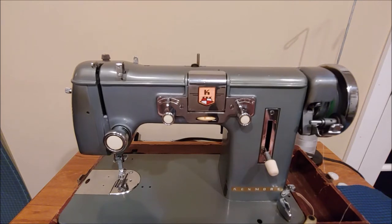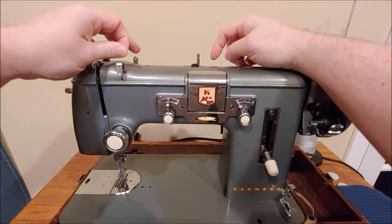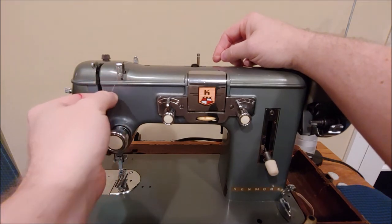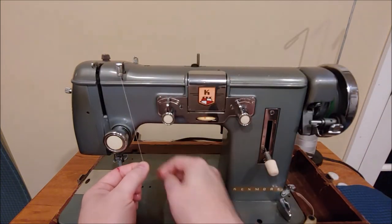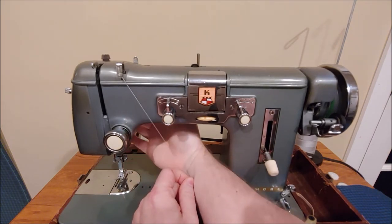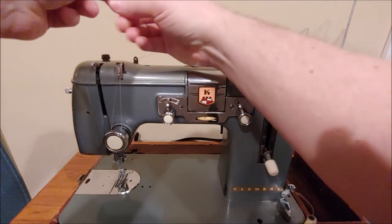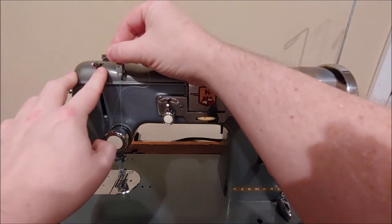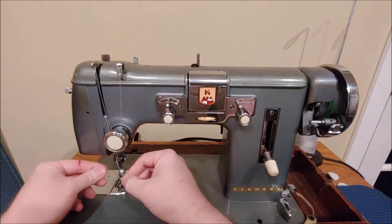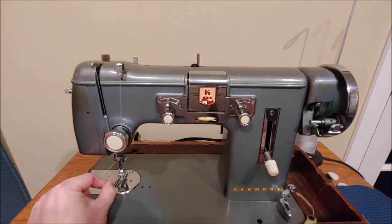To thread this machine, from your thread spool go through the first thread guide in the back, then the next thread guide in the front. I like to use both holes to prevent tangles, but you may use only one, or one for each thread if using two threads. Make sure your presser foot is up before threading the tension unit — that lever is on the back. Thread from right to left around the tension unit going straight up, then go to your take-up arm and thread from right to left through the hole in it. Come straight down, catch the thread guide right above the needle, and on this machine the needle threads from front to back.